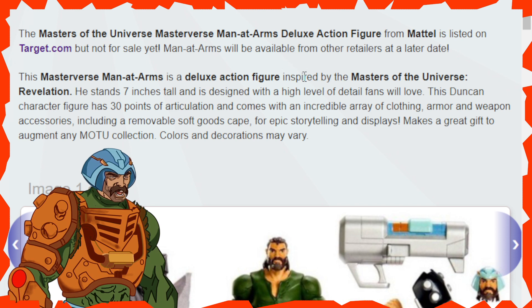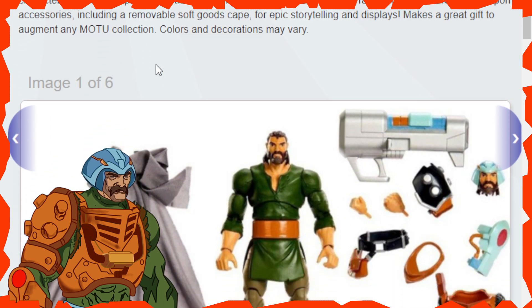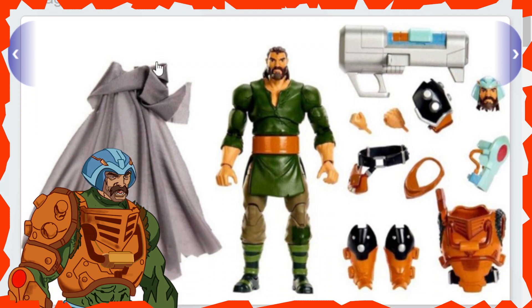It's not for sale yet, but Man-at-Arms will be available from other retailers at a later date. Usually when they pop them up on websites like Target or Amazon, it means they're coming very, very soon. So we're going to be checking out Target.com for pricing in a moment, but first let's check out the six images they provided for us.